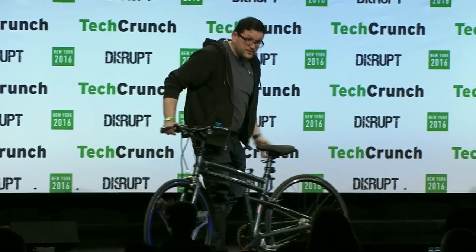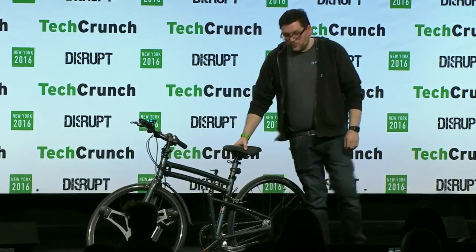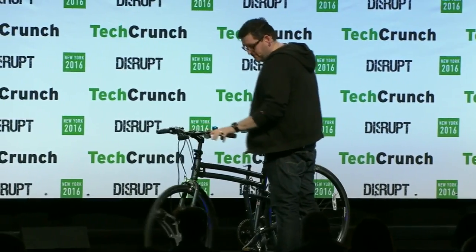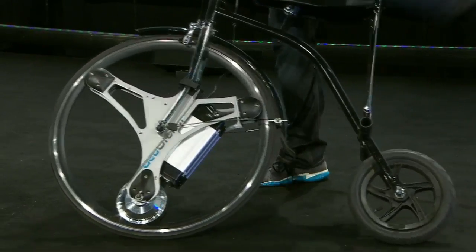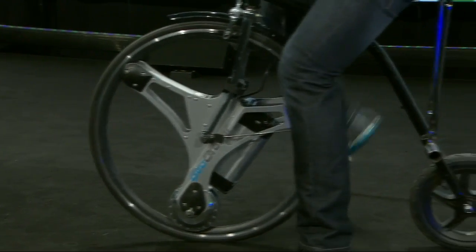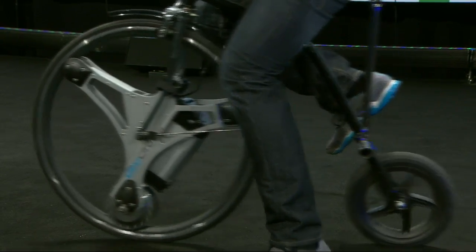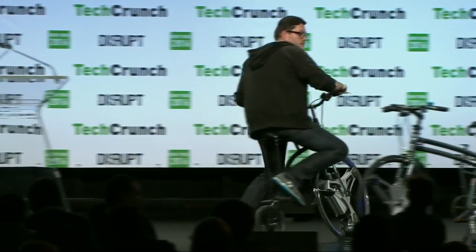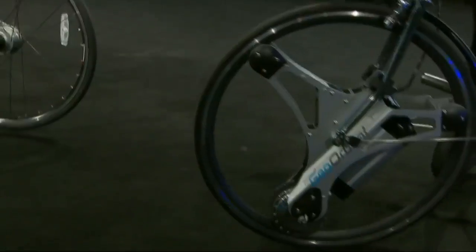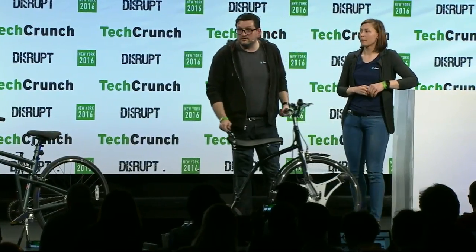The cool thing about a wheel that works completely independently from the rest of the bicycle is it doesn't really need the rest of the bicycle to work. So we made this little guy — this is a half a bike, a mini penny farthing, a unicycle with a training wheel. Because our wheel goes on the front and doesn't really need the back, we can make funky vehicles like this. This is extremely practical, extremely funny, extremely fun, extremely nimble. To sum up, the world's our oyster and we made a wheel. Thank you.